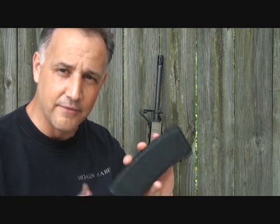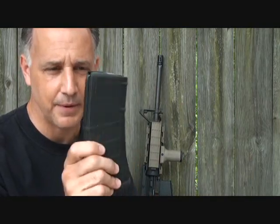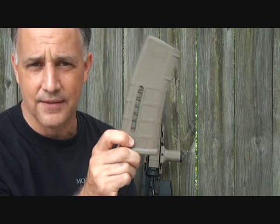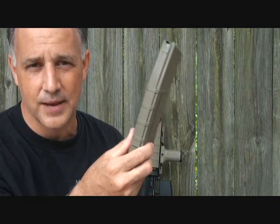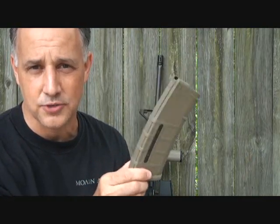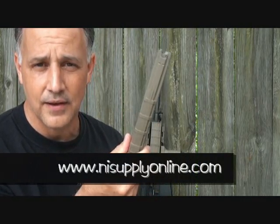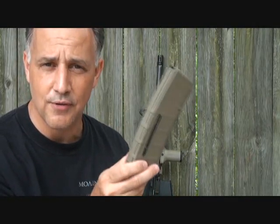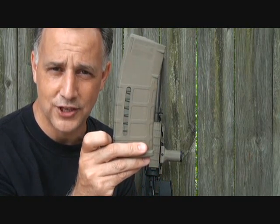I've had a lot of Magpul magazines — love them. 30-rounders, high-impact plastic. I've done a review actually on the basic. We're going to look at the one with the window. Now this isn't anything new, it's been out for a while. I haven't had any of the ones with the window, so I'm just going to talk a little bit about it. Plus it brings up a good subject of Magpul — they do make excellent products. New Innovation Shooting Supply sent me some mags to do some reviews on, so I want to thank them for that. We're going to take a look at these 30-round P-Mags with the window and what they do.